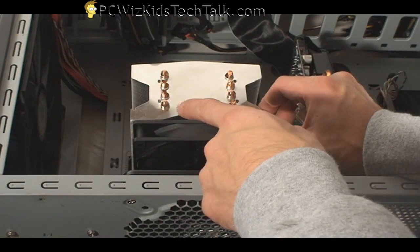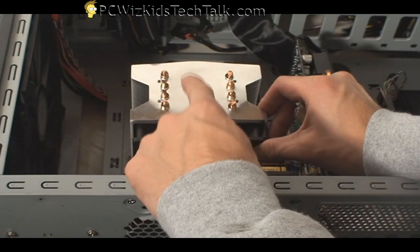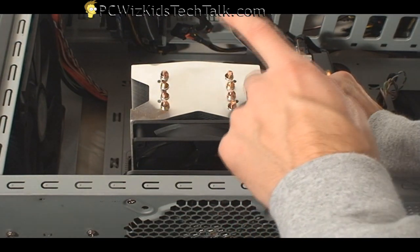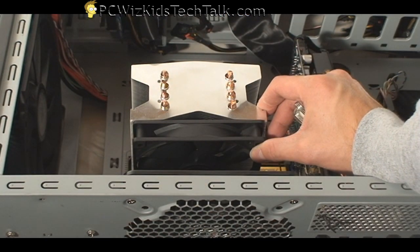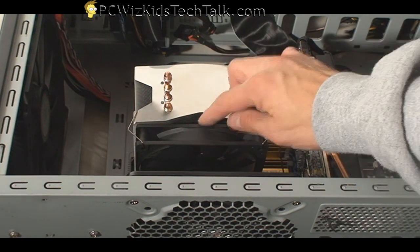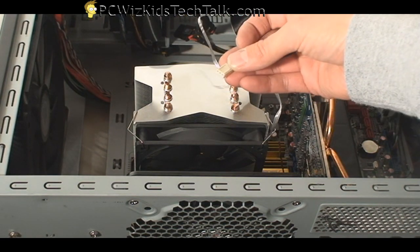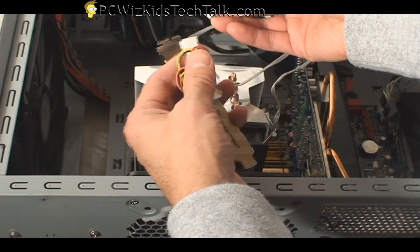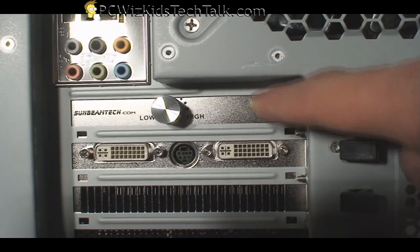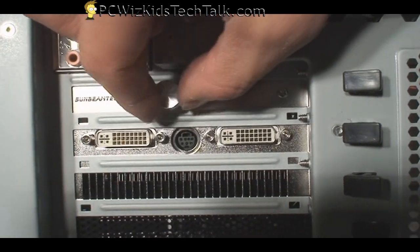I'm going to have the air going through the fins and then out the other side and out the top of the case, because I have a 140mm fan at the top that's sucking and blowing air out of the case. So it works out fine in my scenario to have it blowing that way. You don't want to have the fan blowing towards your video card, so make sure the orientation is right. It also comes with a thermal regulator for the CPU fan so we can control how much RPM we're applying.